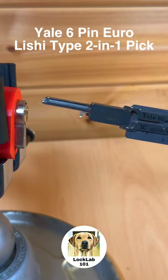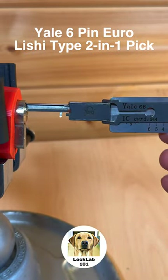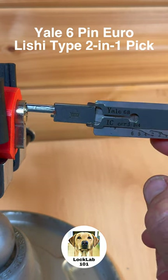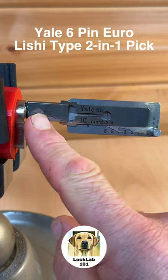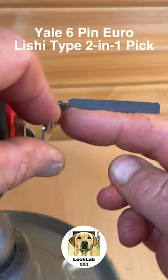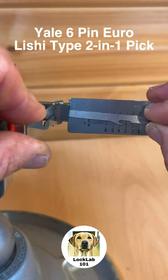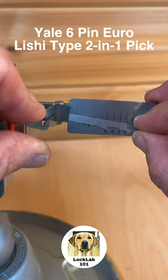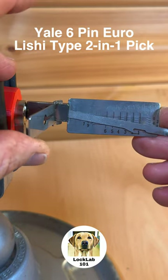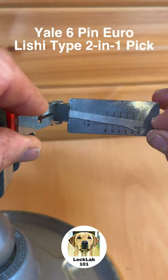In the vise is a Yale six-pin Euro cylinder, and the tool I have here — the Yale 6B leachy tool — has been specifically made to open locks like this. I'm going to check that I've got access to all of these pin chambers and there's a clear run, which there is. We're going to apply a gentle turning force on the handle and then use the pick to see the feedback on the lock.